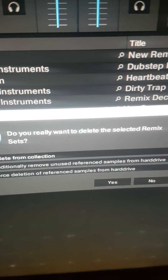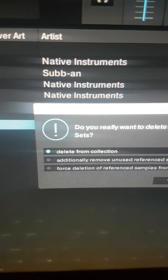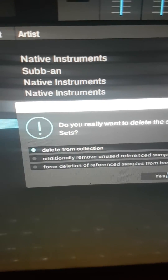It asks: do you really want to delete the selected Remix sets, of which you can select delete from the collection? Just press yes, and that one will be gone.